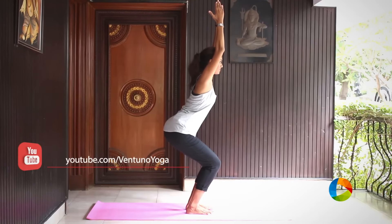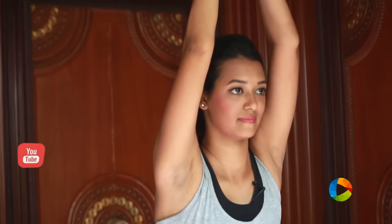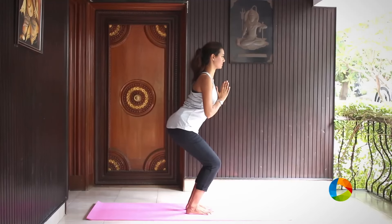Stay in this posture for quite a few breaths and once you are ready, gently inhale and stand up tall and nice and relax.